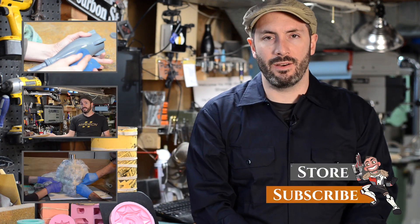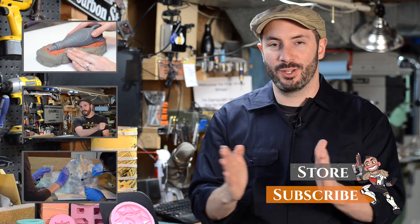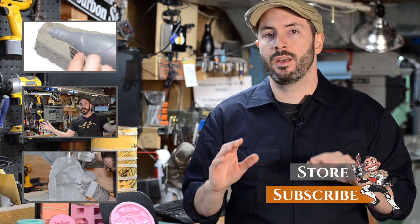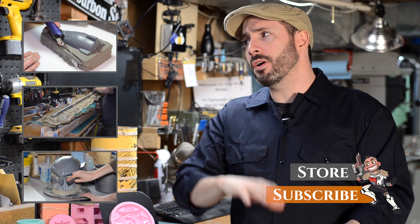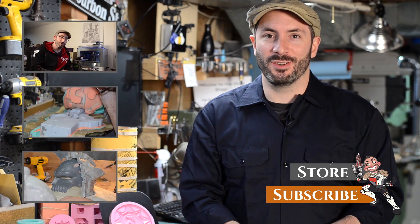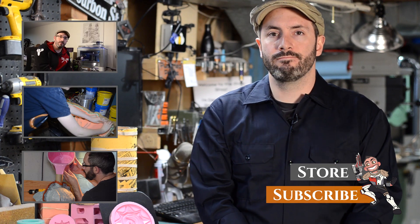Thank you guys for checking out this video. Next week we'll be doing two-part molds — we'll be using a lot of the same techniques but there are more things to consider. We're also doing an FAQ video just on mold making in a couple of weeks, so if you have any specific molding and casting questions leave them in the comments below. Also check out some of our older videos — we've done plenty of molding and casting before, especially the District 9 Matrix mold, that's a good one. Thanks again for watching everybody — subscribe if you're new, and go out there and mold something.